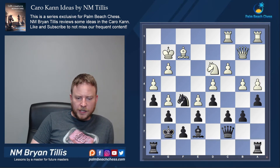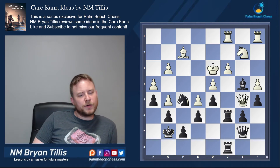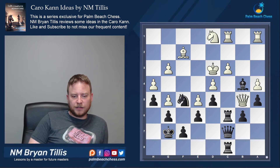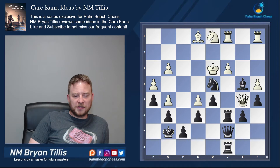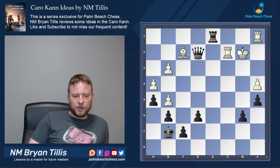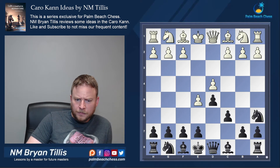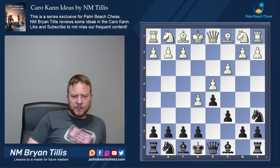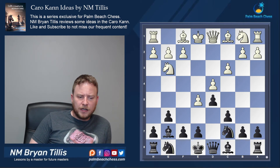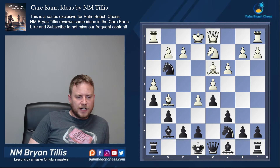Now we can turn attention to the queenside for our counterplay, finally making some headway. All white can really do at this point is wait for the inevitable breakthrough. Working the pin, with pressure going on the c-file — and the trade is the breaking point. It's not often you get to put everything on a pre-check. You cannot hide, and the big trade-down results in white being wide open and black winning — a game from Munich 2009.